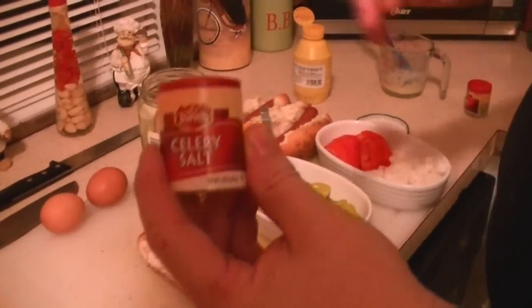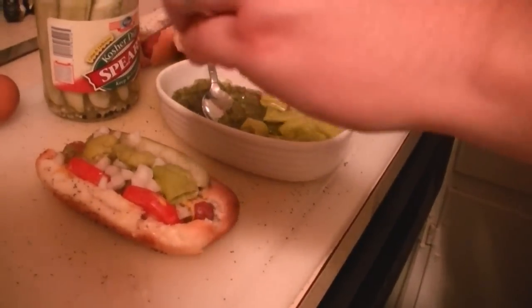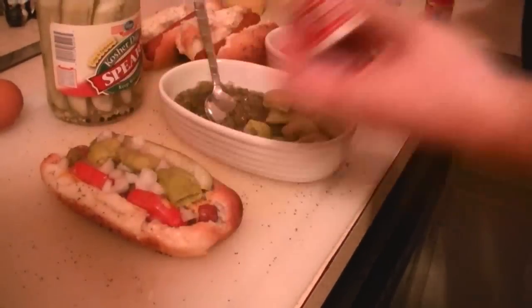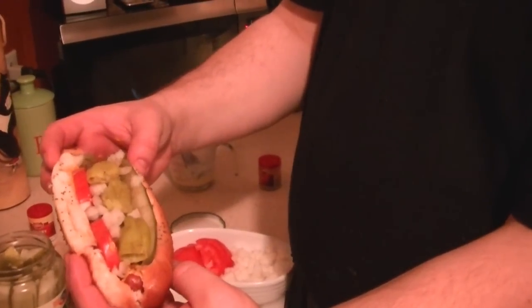And the last thing — the secret ingredient — celery salt. And believe it or not, this ties it all together and gives it a nice fresh flavor. Like I said, it's almost like a salad. And that's it. This is your classic Chicago dog.